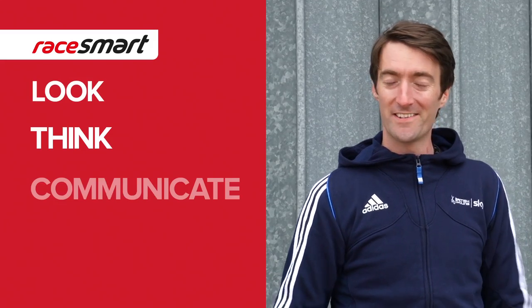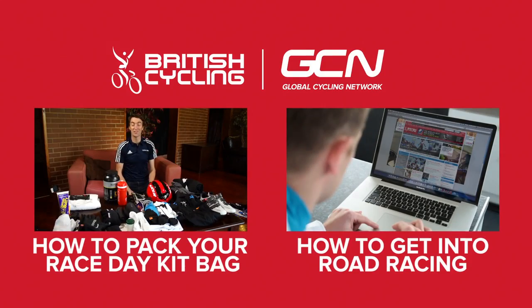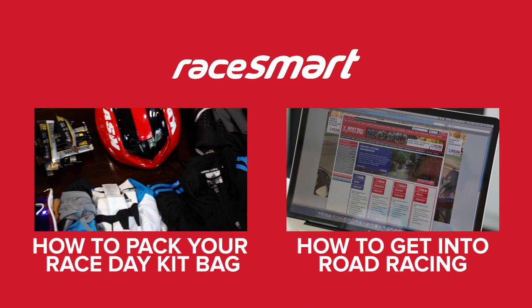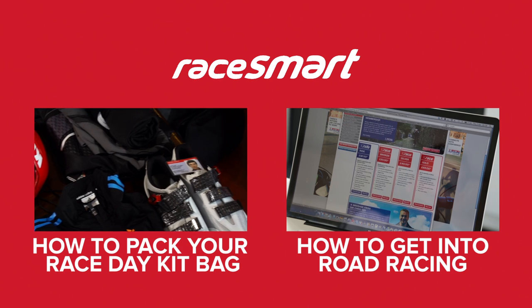Once you've checked your headset, you should be pretty much ready to race. Of course, all the bolts need to be tightened up securely, but really this is something you should have done before you left the house with a torque wrench. So now you're sure that your bike is safe, it's time to head to the start line and make sure that you race smart. There are so many things to remember to pack in your kit bag when you go to a race that it can be easy to forget something, so our tip is to make a checklist which you can tick off each and every time you go to a race.